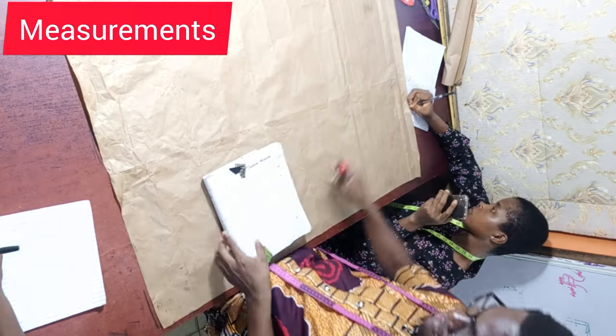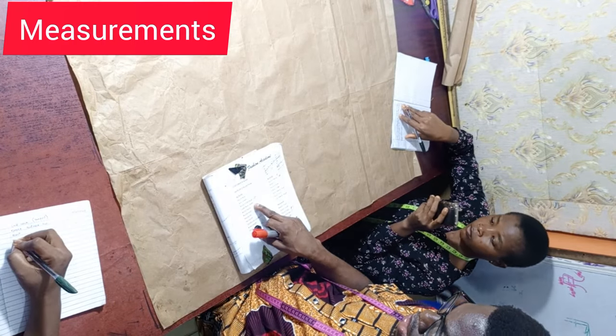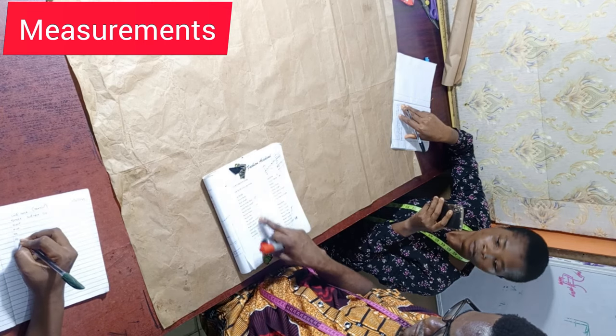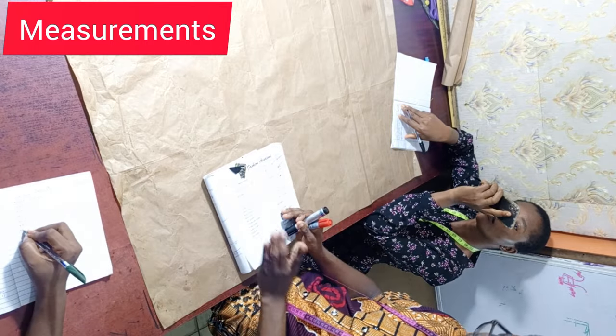The first thing we need are our measurements. The measurements we are working with: a bust of 48, a round underbust of 40, an underbust length of 18, a navel of 44, a round hip of 50, and a blouse length of 29. That's what we are going to be using for this particular blouse.